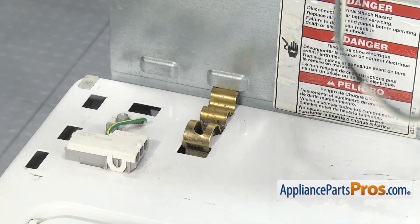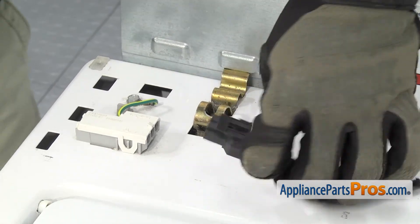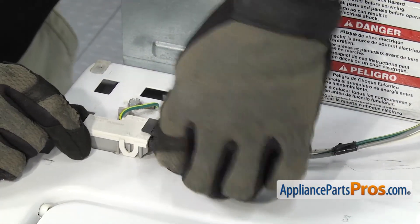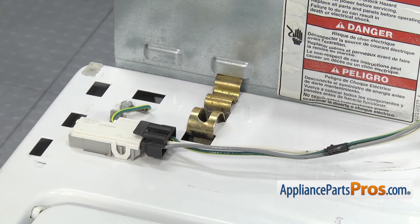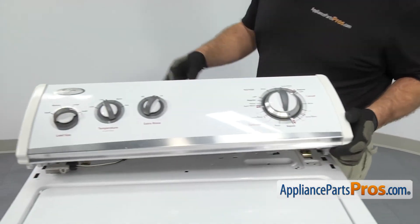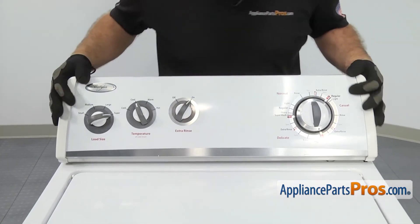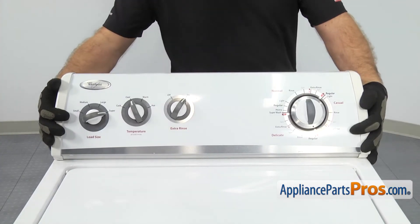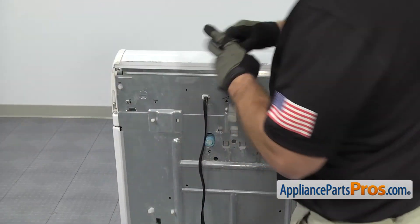Once you have both clips in, we can grab the lid switch wiring harness and plug it back in. It can only go on one way — just make sure it goes on all the way and locks in. Once you have the wire harness attached, we can close the console. Slowly let the console down and get behind it so we can line up the locking tabs. Once you have them in on each side, you can pull back a little bit to lock them into place. Then we can use our Phillips screwdriver to tighten down the screws.